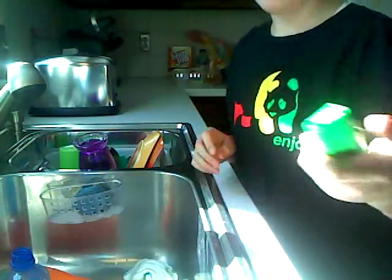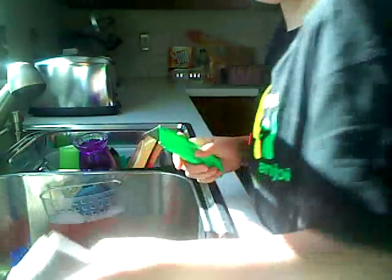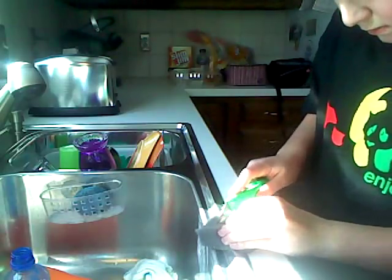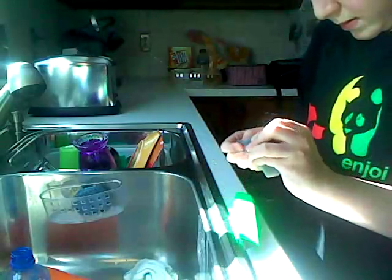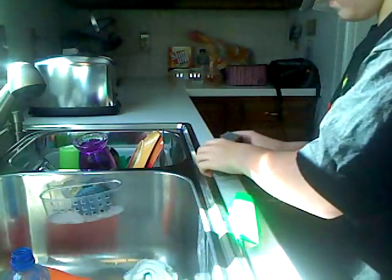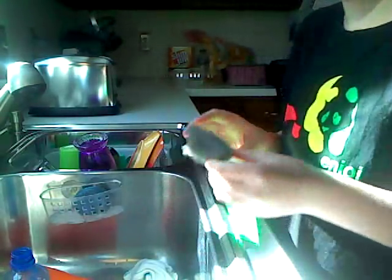Next, get like a knife or something and cut like a piece off of your foam. I got a piece off — now roll it up.